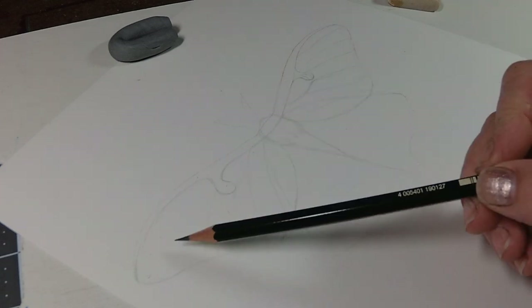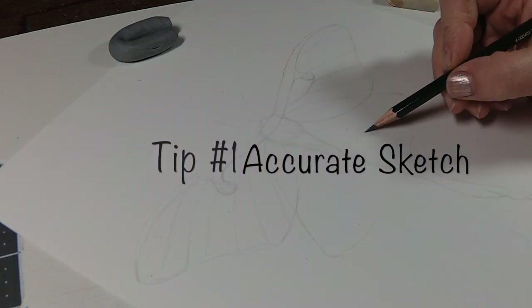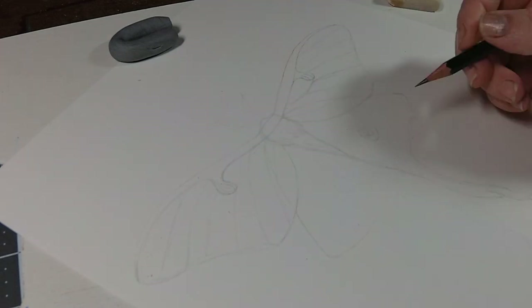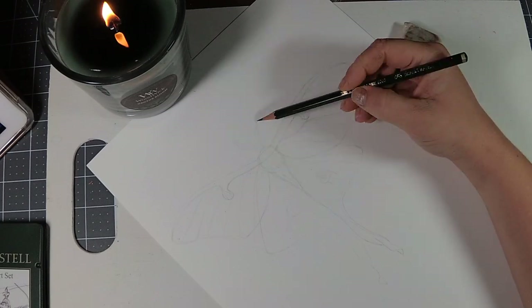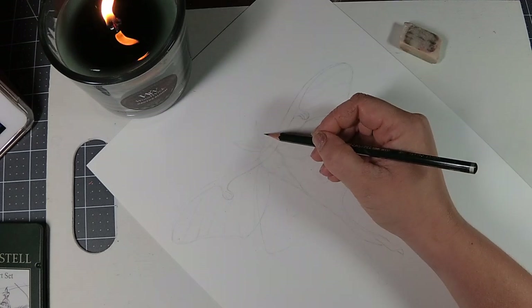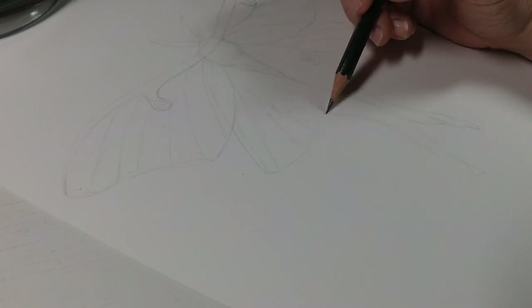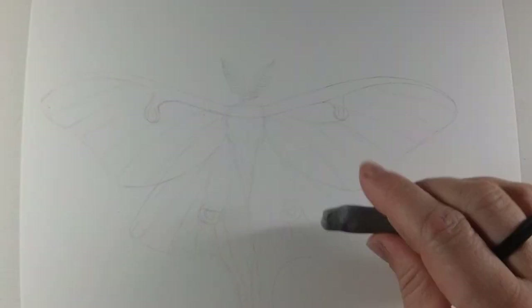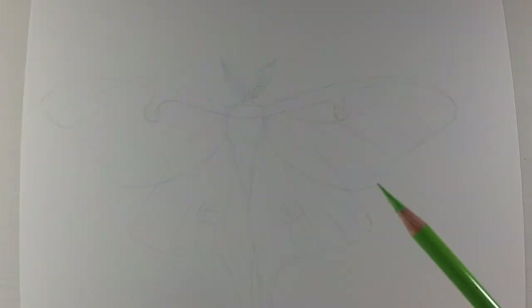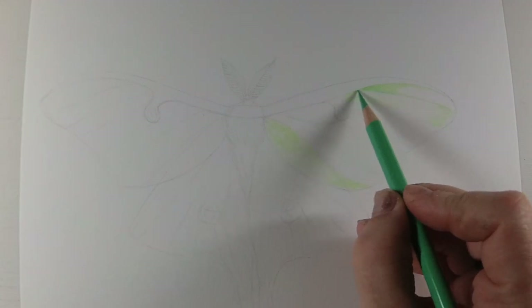Okay guys, let's jump right in. Tip number one is to have an accurate and light sketch. Even if you're not working in realism, you're going to want to have your sketch laid out exactly the way you want it. Because once you start working in colored pencil, it is very hard to erase and fix mistakes. I like to take a kneaded eraser and lighten my sketch up so you don't see it through the colored pencil work.